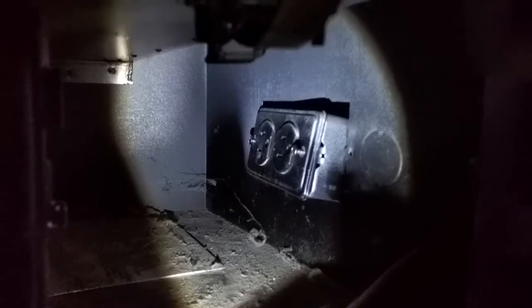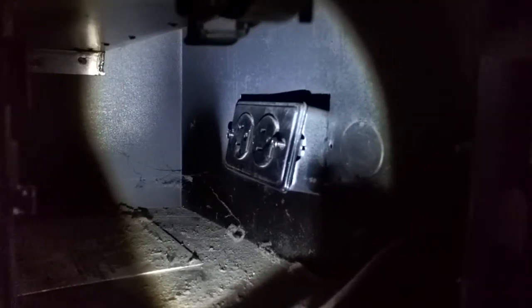I'm going to relocate the switch that is currently on the wall to this location right here on the panel, which is underneath the grill. That way, in case of a power outage, I can still lift the grill off and turn on the fireplace manually.